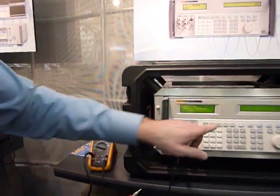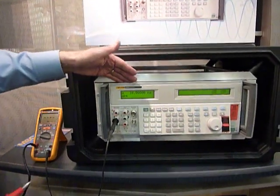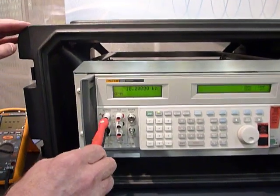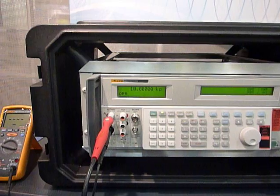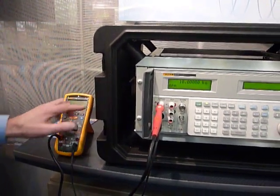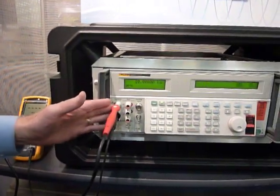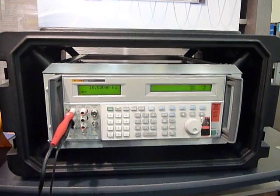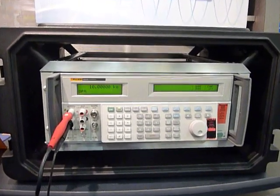When I hit Operate, we're putting out 10 kilo-ohms across these terminals. We have here a device which is an insulation tester, and when I press the test button, 500 volts will be applied to the front end of this. Hopefully what happens is that we'll have an error message come up and the unit will shut off and go to standby mode. So let's try this test.